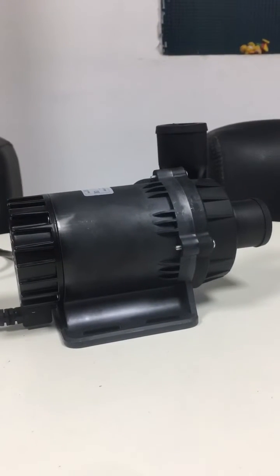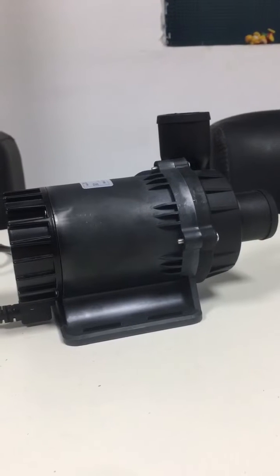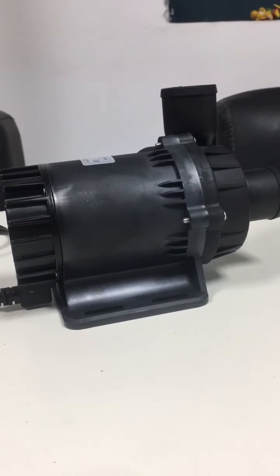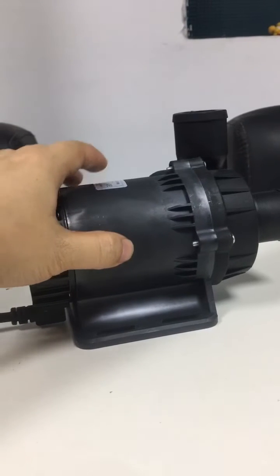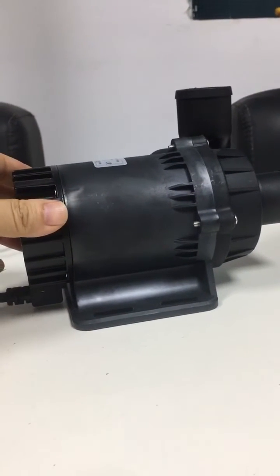Hey guys, this is Alexander from Shyska Tech. I will introduce you this high-power micro brushless DC water pump — the DC80D24-100S model of our series, with 150 watts power consumption.